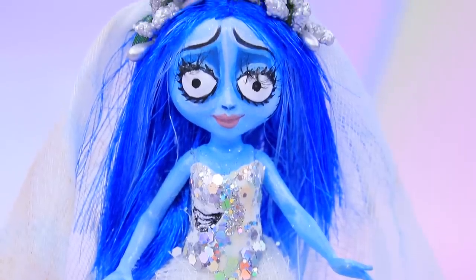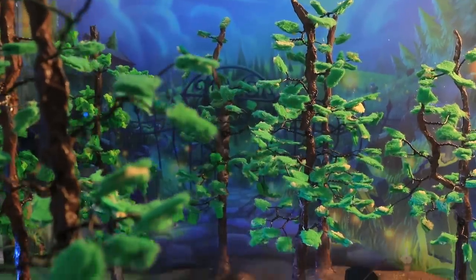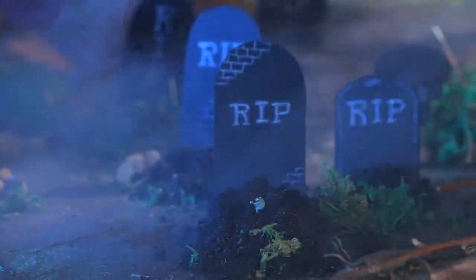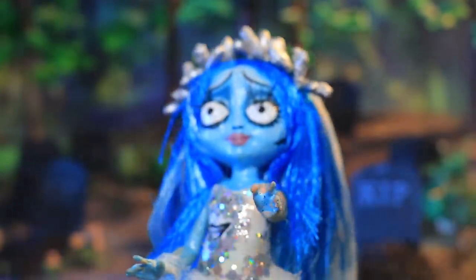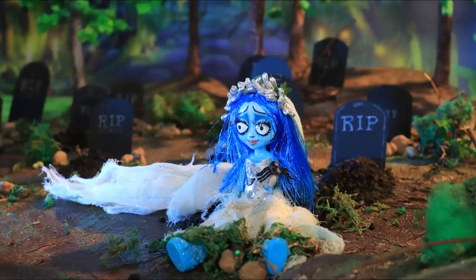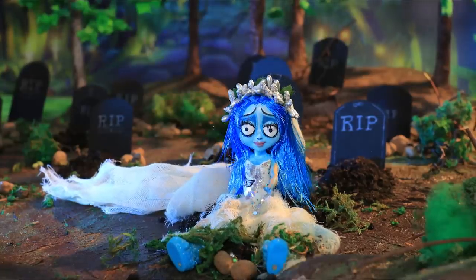Make a flower wreath out of decorative flowers and buds. The bride got her veil back! On a dark Halloween night, the corpse bride woke up from her ancient slumber. I haven't been to the land of the living for so long! And I still didn't get enough sleep!